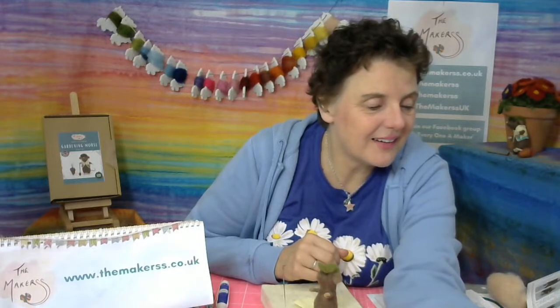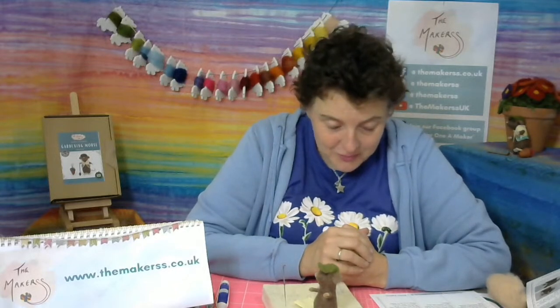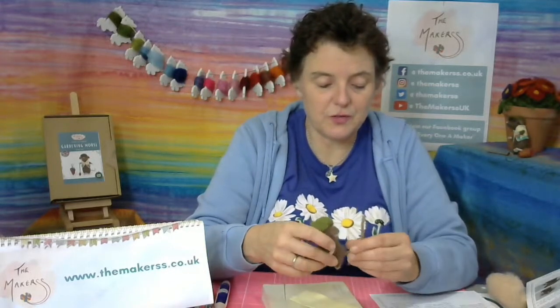We have a winner! The winner today on the 28th of June 2022, during the live stream on YouTube at 1pm to 2pm, is Dawn. Well done Dawn - give us your details by emailing us at info at the makers with two ss.co.uk, and we will reply to your email with the code for the £15 voucher.